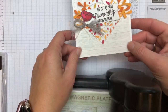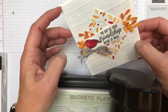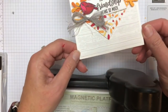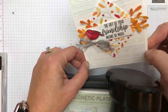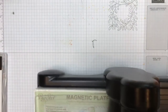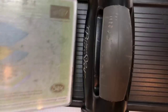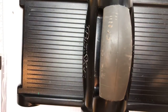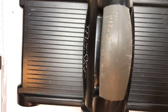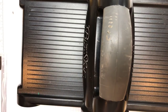I embossed this white piece with the wood embossing folder, but I also added a little bit of gray ink just to kind of give it some dimension. Let me show you how I did it. I love to put ink on my embossing folders — yes, you can put ink on your embossing folders. It washes right off: you take it to the sink, rinse it off, done.